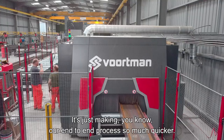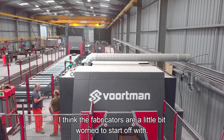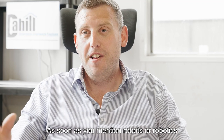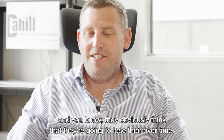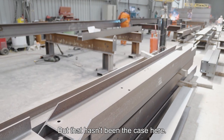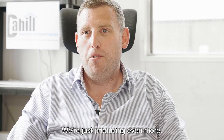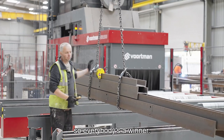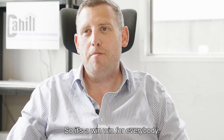It makes our end-to-end process so much quicker. You don't want to be paying your top skilled men to stand around with a chipping iron taking slag off. The fabricators were a little worried at first — as soon as you mention robots or robotics they think they're going to lose their overtime. But that hasn't been the case here. We're just producing even more, so if anything they've got more overtime. We're making money, they're making money — it's a win-win for everybody.